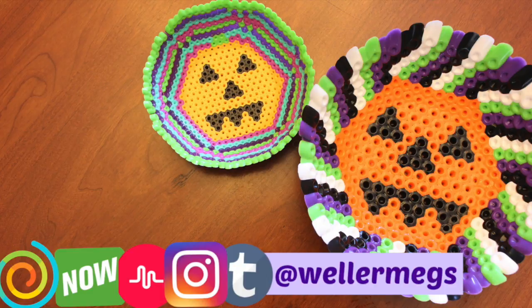Thank you guys so much for watching. I hope you enjoyed the video — if you did, make sure to give it a thumbs up and leave a comment down below on which bowl was your favorite. I'm kind of torn honestly — I like them both, but I do kind of like the small one, even though it took a lot longer to make. As always, you can follow me on Instagram, Musical.ly, and Tumblr.